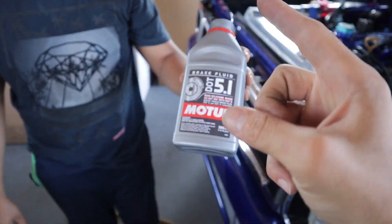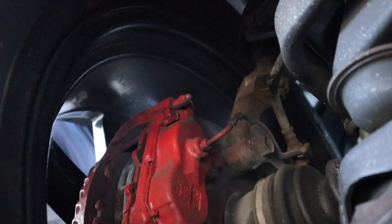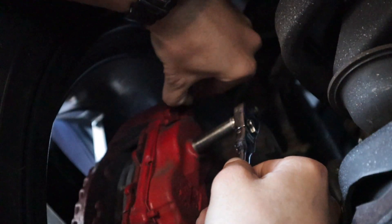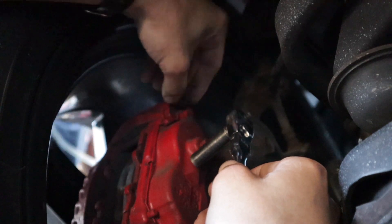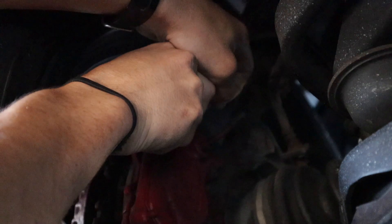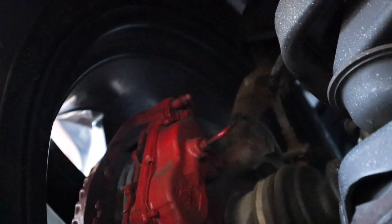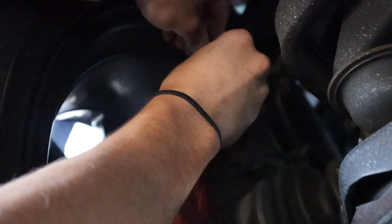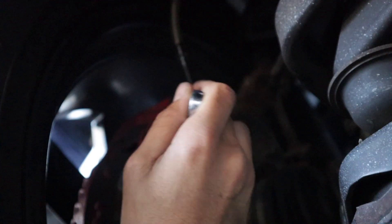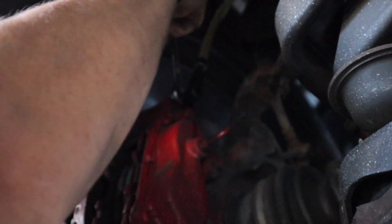We just finished our second bottle of brake fluid — two bottles down. These fittings are pretty hard to take off because they haven't been bled in so long. What I'm going to do to make it easier is take it off with a socket, just loosen it a little bit, pop it loose, and then get the hose on. You can see it's already leaking fluid and it's already running solid, so this one should be done quickly — go ahead and tighten it up.